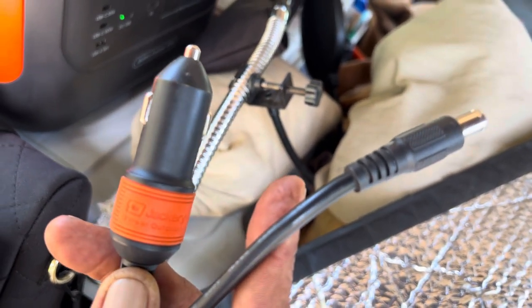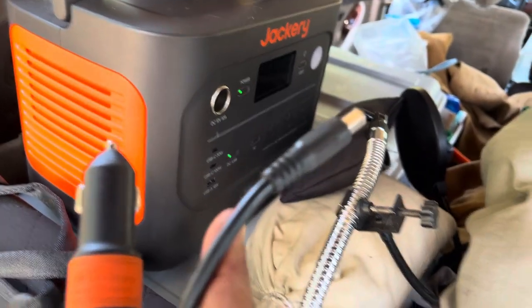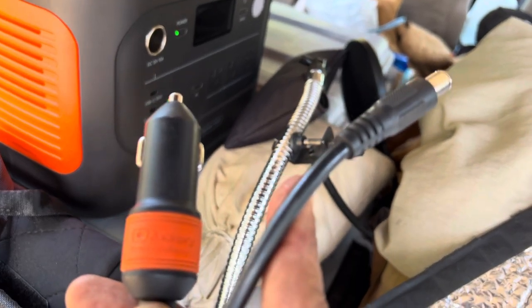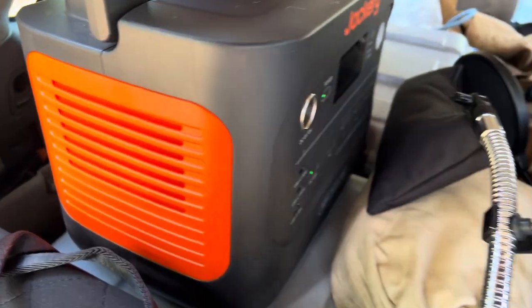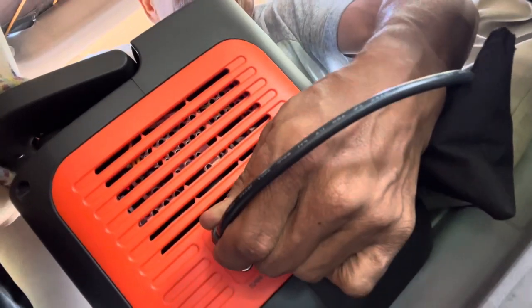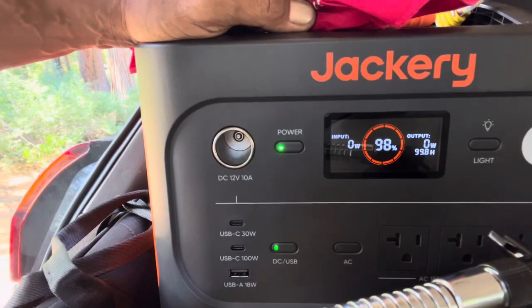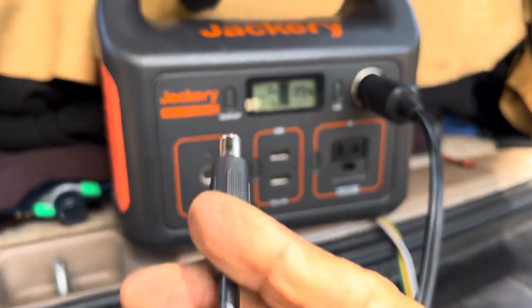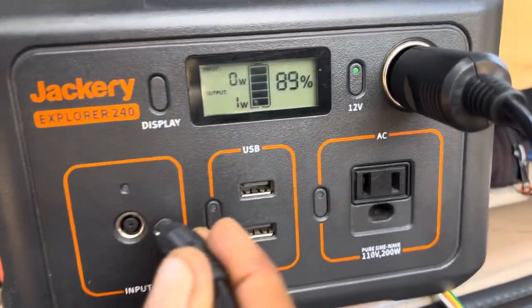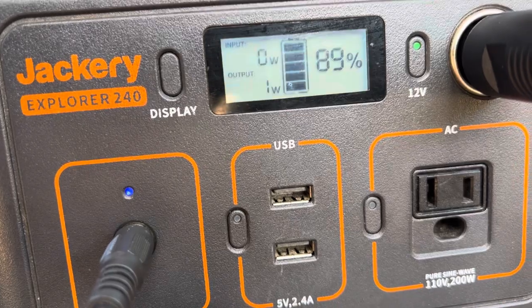I just heard back from Jackery — they said the Jackery car adapter should work on the Explorer 1000 V2. Let's try it. I started the car and plugged it in — nothing. And that's what I thought would happen. However, if I plug that same car adapter into the Jackery 240 — boom, it works.